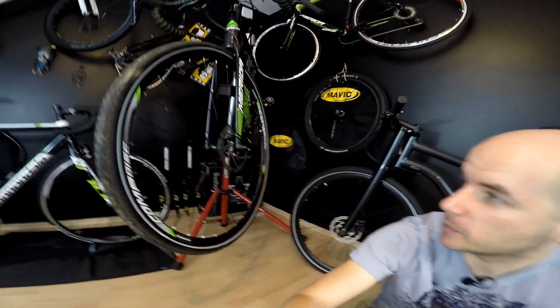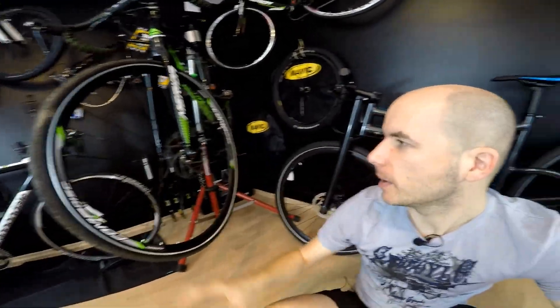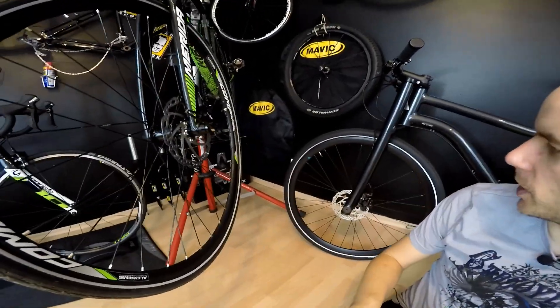What's up guys, Kedileni here. In the previous video we talked about disc brakes versus caliper brakes on road bikes, and today we're going to be talking about mechanical disc brakes versus hydraulic disc brakes.